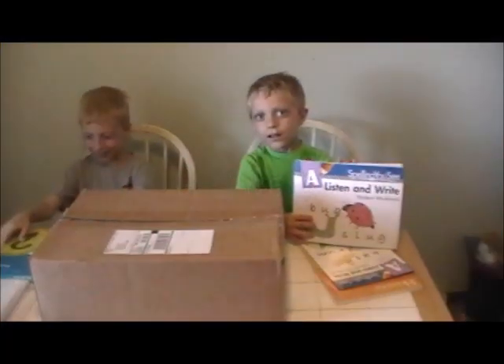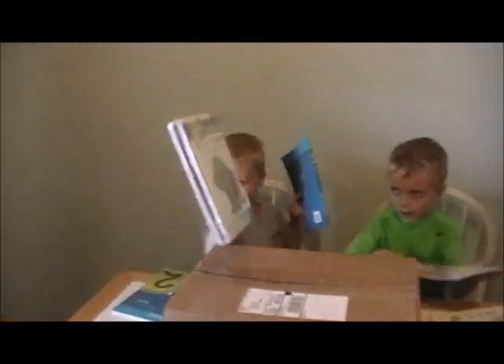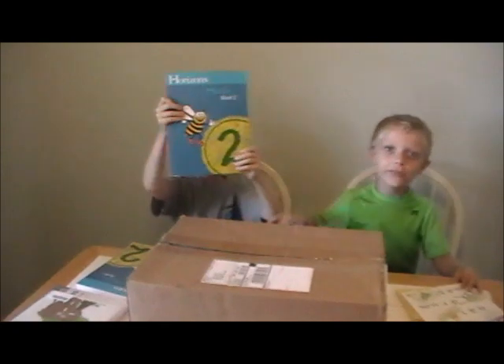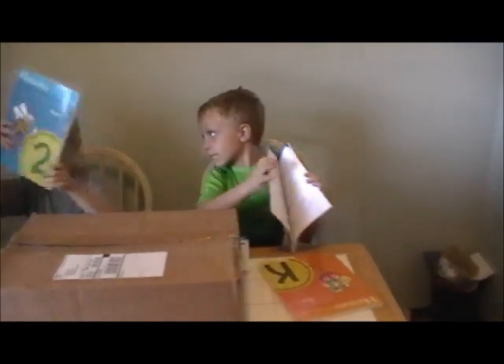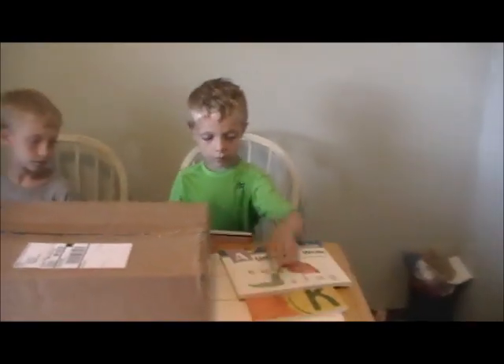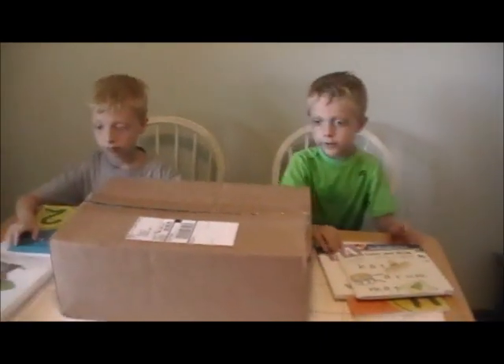Here are our books — we got math and spelling. We're using Horizons and My Father's World: Horizons for math. This book is going to help me read — yeah, second grade. We've got spelling too. It's upside down — turn it the other way.